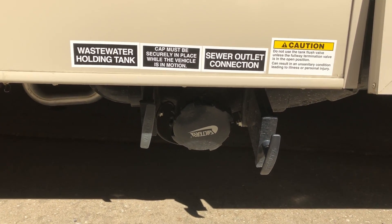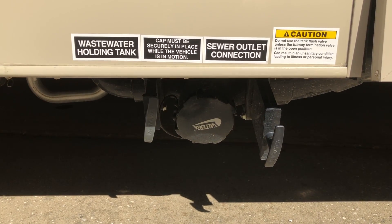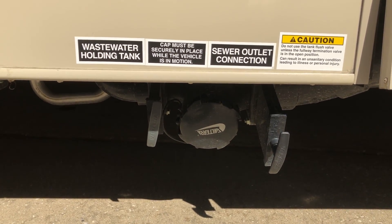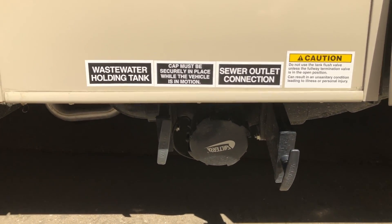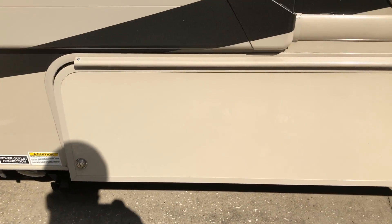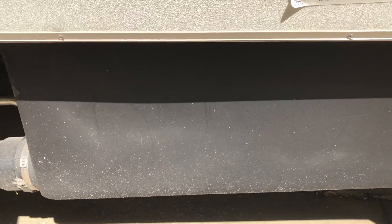Something to be cognizant of — that sewer connection does seem to hang a little bit lower than some of the other units I've seen, especially some of the pull-behinds. You'd have to be a little bit careful not to knock that on anything or you could be in a whole mess of trouble.